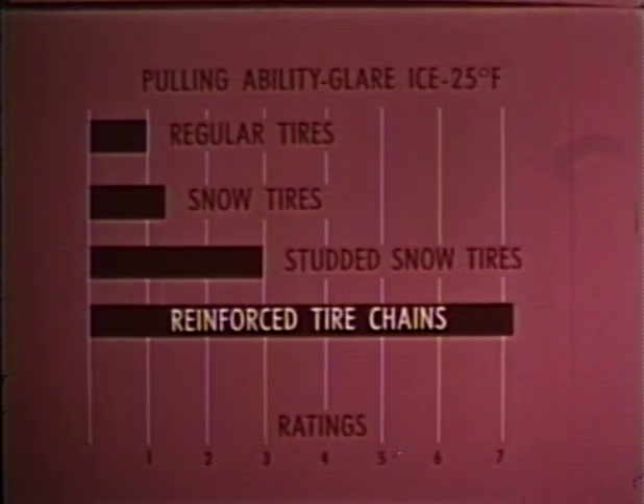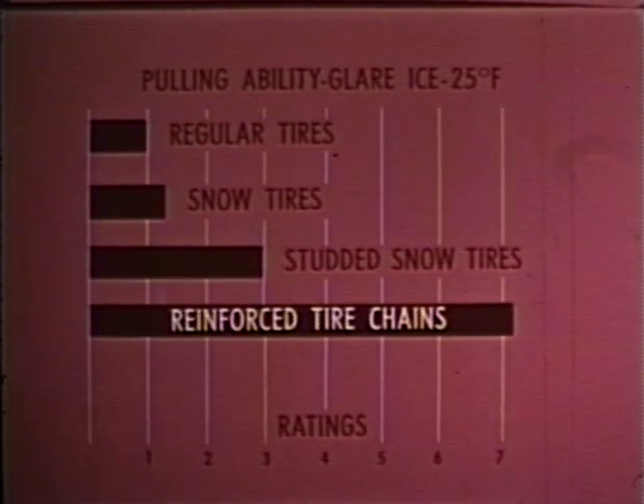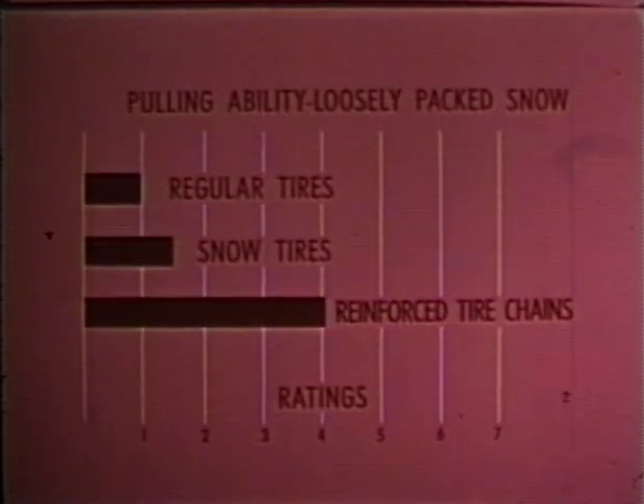Some of these findings are presented in this chart, which shows that snow tires offer a small improvement in pulling ability on ice as compared with regular highway tires. Studded snow tires provide about three times the pulling ability, and reinforced tire chains about seven times the pulling ability of regular tires. On loosely packed snow, snow tires provide one and a half times as much pull as regular tires, while tire chains produce about four times the pulling traction of regular tires.